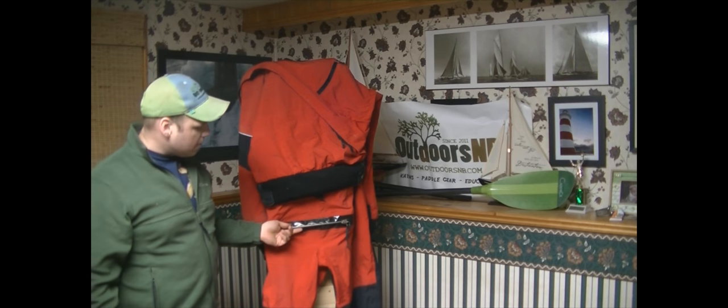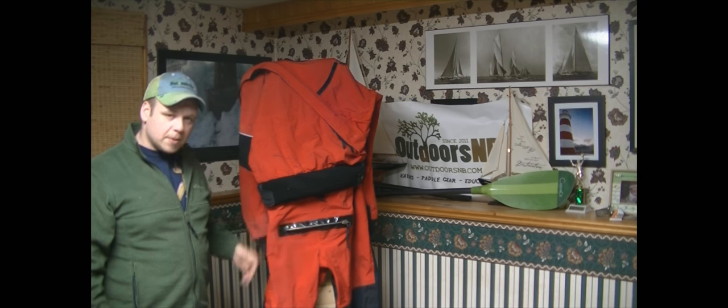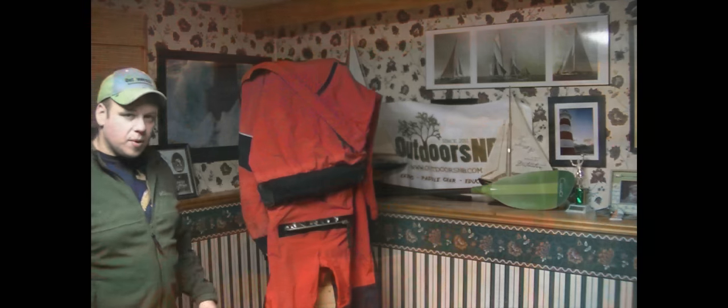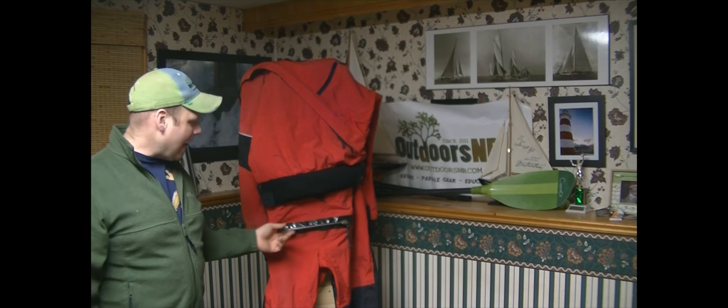The Meridians now come stock or standard with a relief zipper or a drop seat in the back. When I purchased this one, it wasn't a standard feature and I had that added.